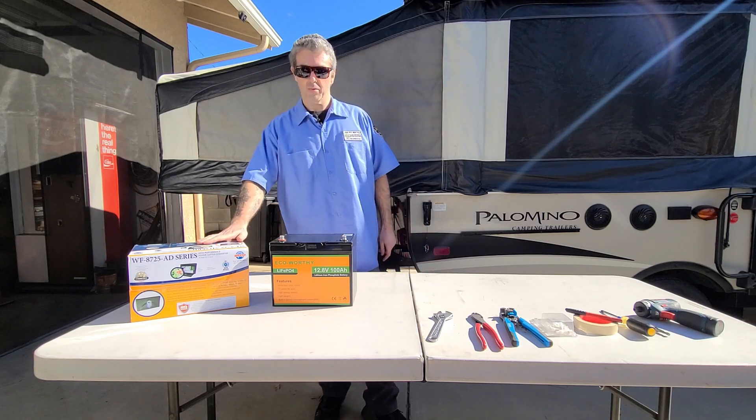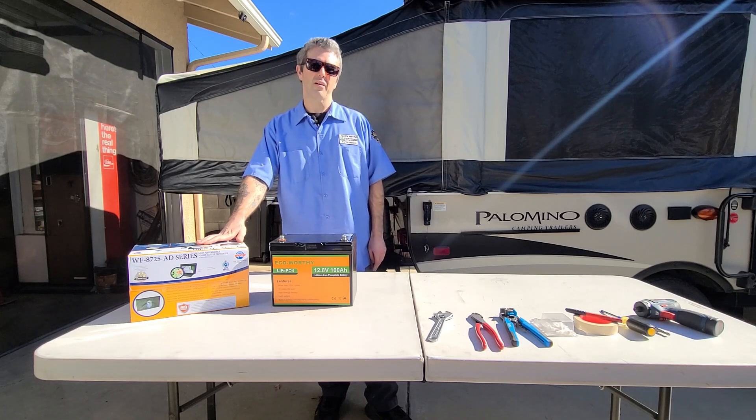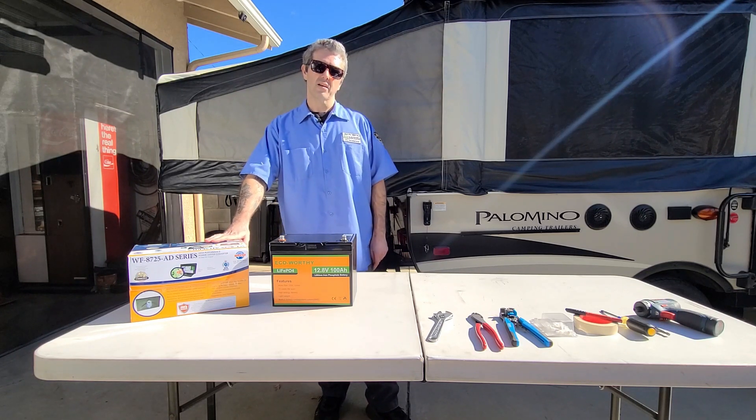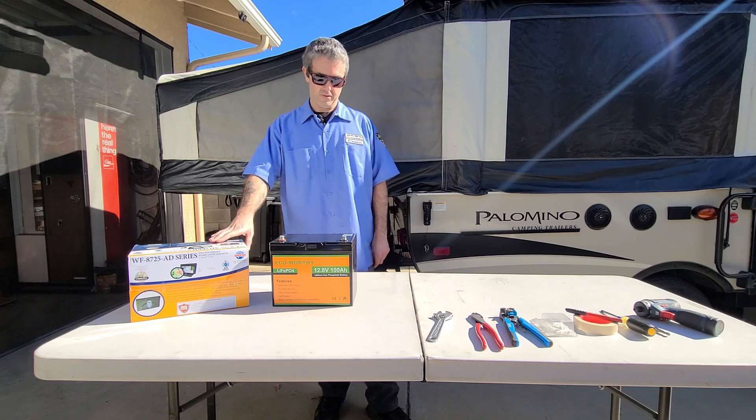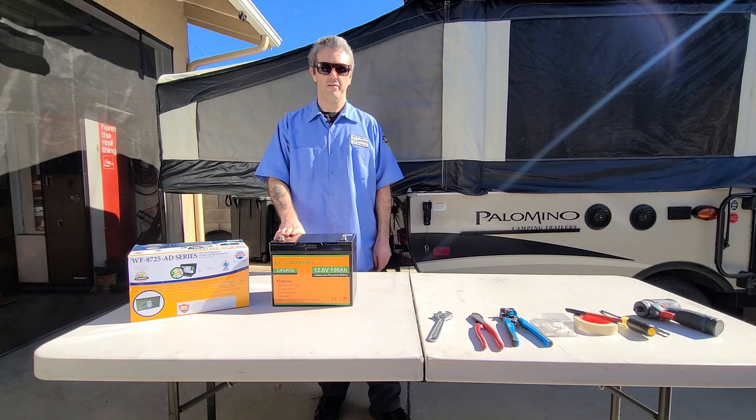For the converter we have the WFCO WF8725AD. The AD stands for auto detect. This is important because it will detect the lithium battery and increase the voltage to properly charge the lithium battery.